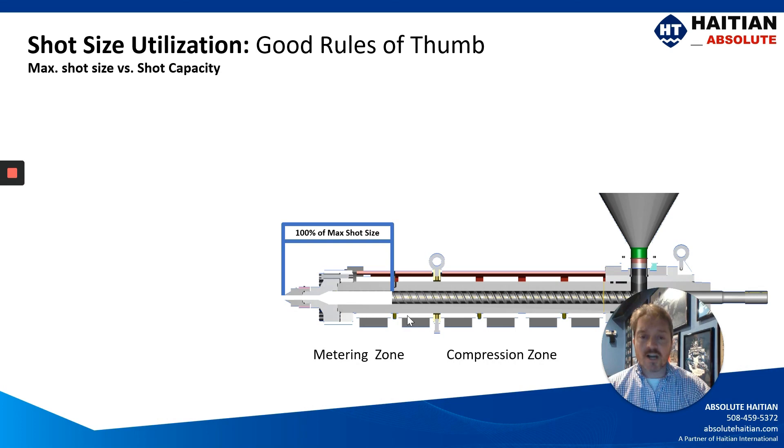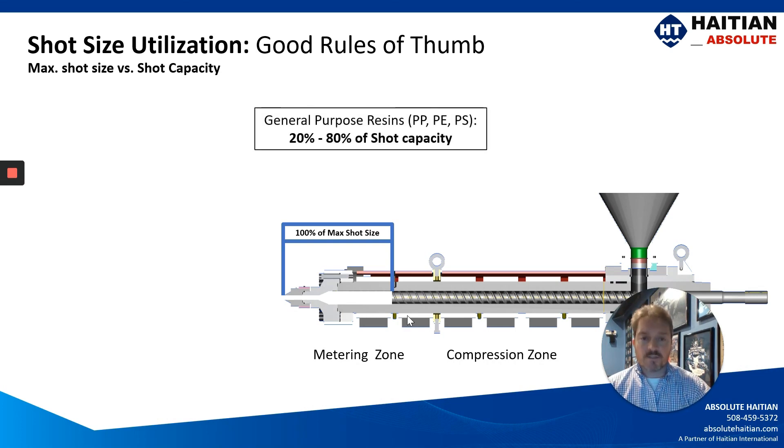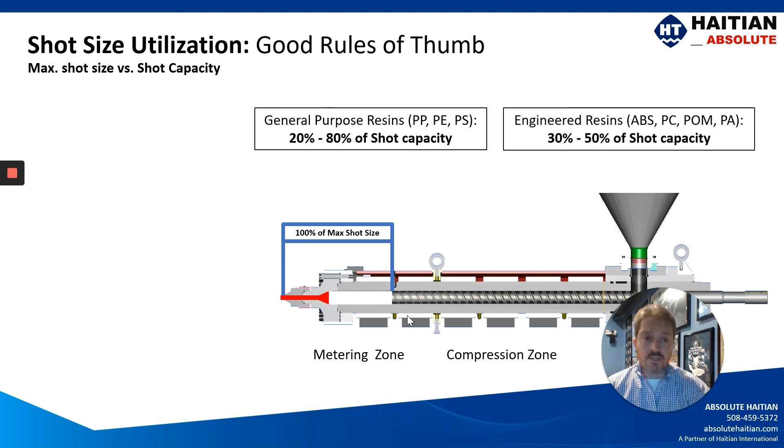Considering the max shot size of any given injection unit, general purpose resins like polypropylene, polyethylene, and polystyrene will run anywhere from 20 to 80% of your shot capacity, whereas engineered resins like ABS, polycarbonate, POM, and nylons will run somewhere between 30% and 50% of your shot capacity.